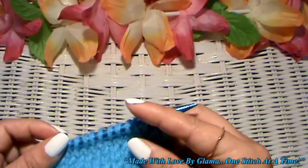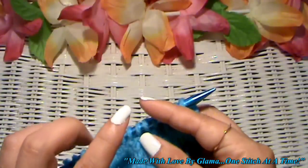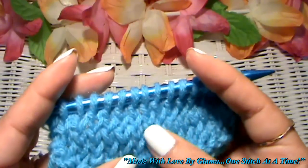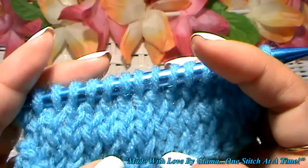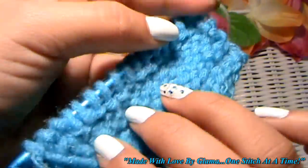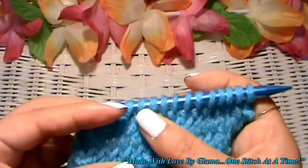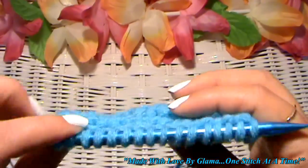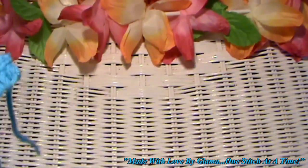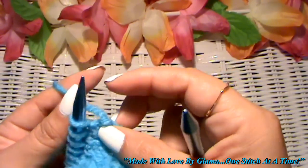Before I start that lesson, I wanted to show you from the previous lesson — the continental purl stitch lesson — I had explained that if you knit one row, then purl the next, knit the next, and purl the next, you would end up with a stocking net stitch. It has V's on one side, which looks like the knit stitch, and bumps on the back, which is the purl side. I ended with a knit stitch row, so I will start by showing you how to bind off in the knit stitch method.